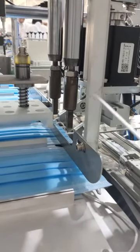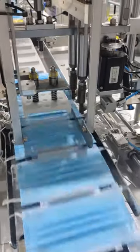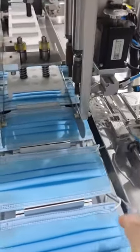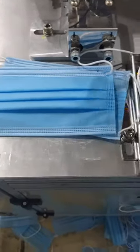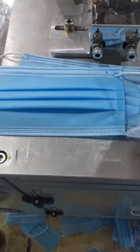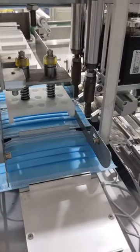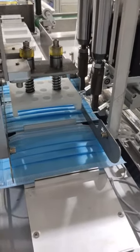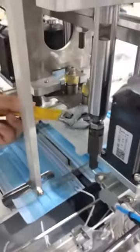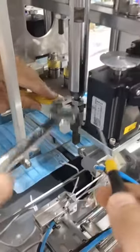Let's see what will happen if they are not in the same welding level. As you can see, this welding head is in the right position and this one is not. We will show you how to adjust one of them to make them on the same level.